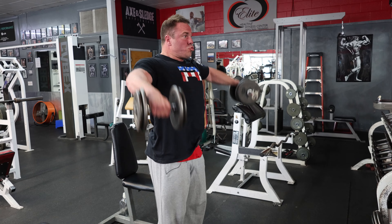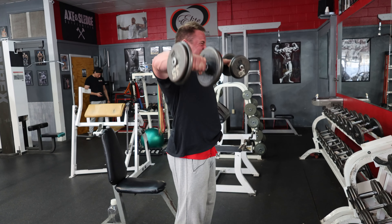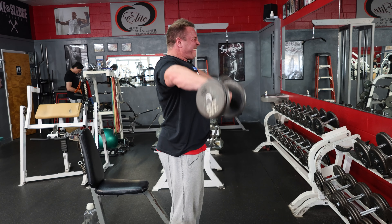Next up, dumbbell side laterals. I did two sets of 15 working my way up to 35s, and then I did a triple drop: 35s to failure, 25s plus some partials, 15s plus some partials. One working round of that and I'm done.